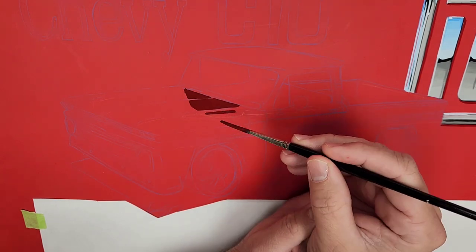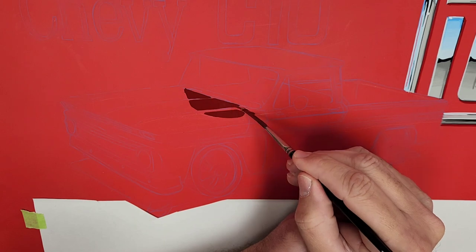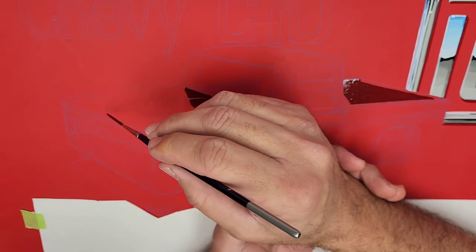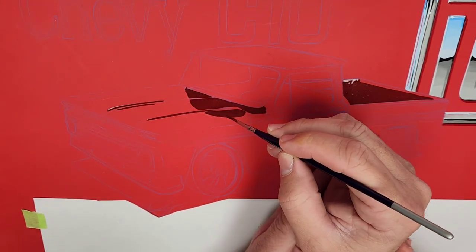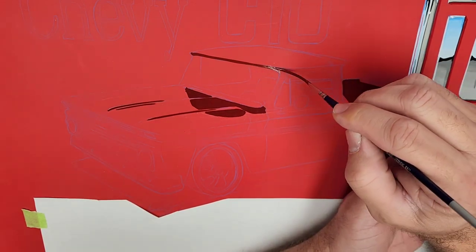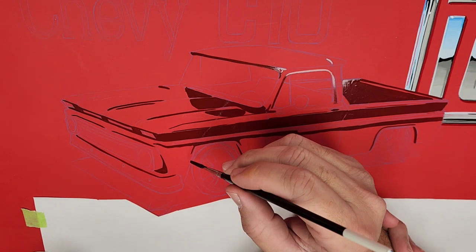That was a bit of a deep dive on the chrome part, but I've had a lot of people ask and I told them I'd explain it in this video — maybe in a future video we'll do just the chrome process. As you can see in the background I'm now working on the truck, starting off with all my shadows. It's going to be a red truck on a red background, so it's going to be those shadows and highlights that really make it stand out.